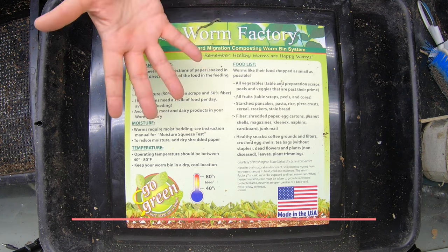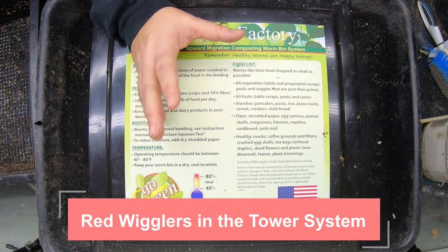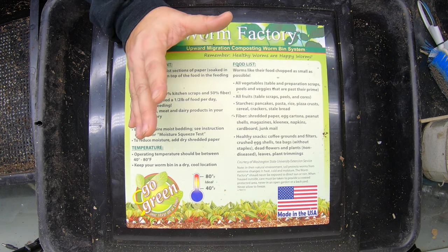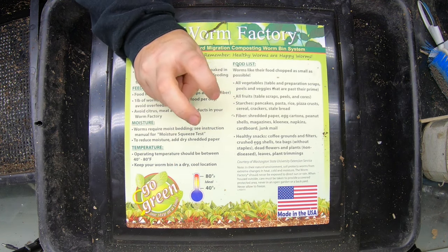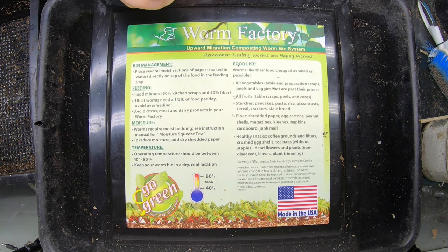Today I'm going to be looking at the red wigglers in my worm tower and talk about how to deal with your worm system when the worms don't really do what the instructions are telling you they should be doing. I'm new to worm towers, so I'm going to show you what's supposed to be done per the instructions and then show you what I'm doing and why.